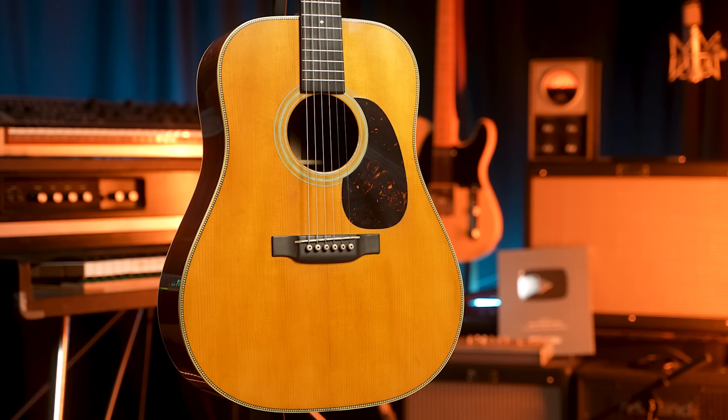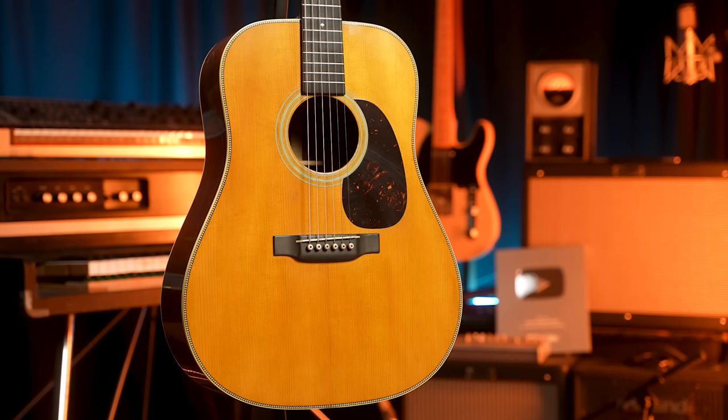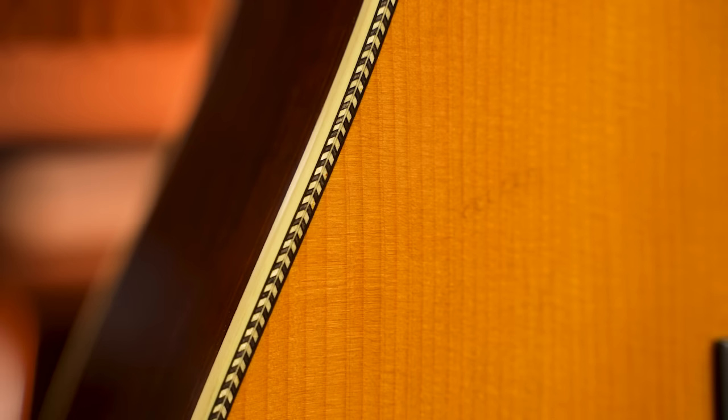If you're new to Martin or not too familiar with the history: this Authentic 1937 D28 has herringbone and scalloped bracing. A modern D28 doesn't have that, though a modern Deluxe D28 does — it's really confusing. But the bottom line is the D28 historically had those things; at some point it went away, and then they brought some of it back in a different model called the HD28. That's why D28s get confusing. But this is of 1937 lore, and it's really cool.